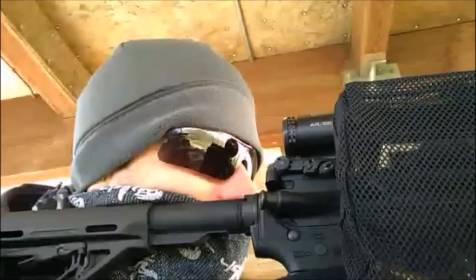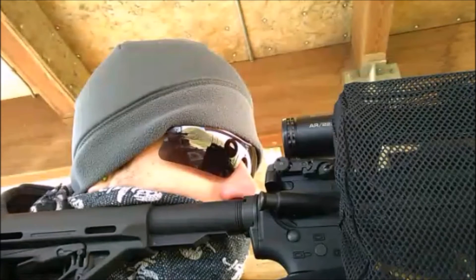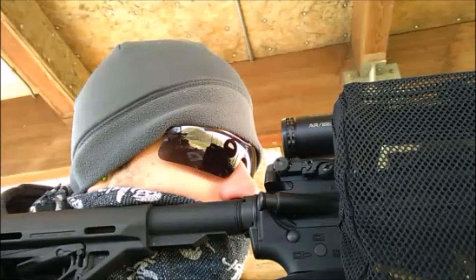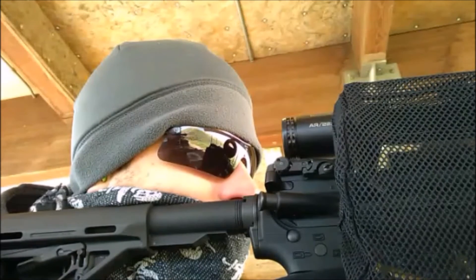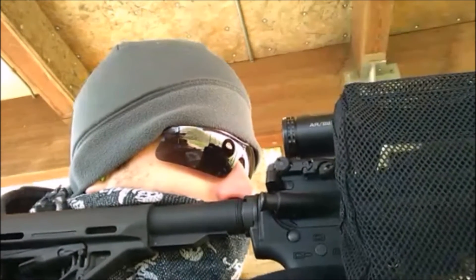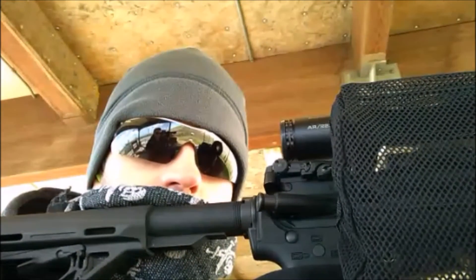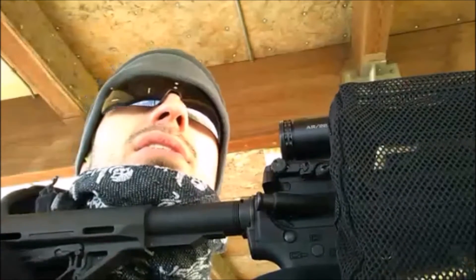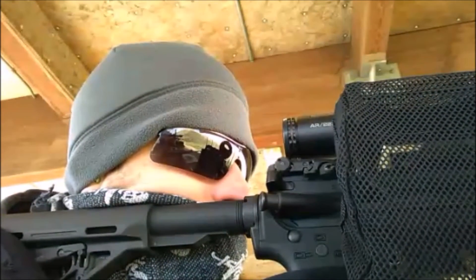Same, left hand target. Dead on, inch to the right. Inch to the right — okay. Let's see if I can... if that happens again, then I'm pulling.